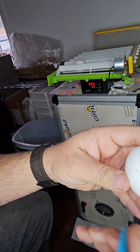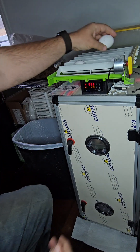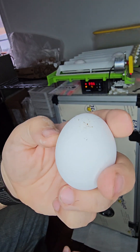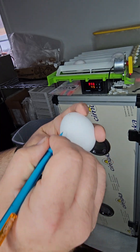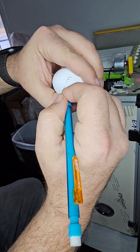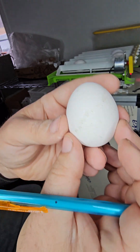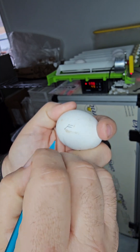I'm going to mark this one as female - number three. That's a tough one, but I'm going to write female on it - number four. And that's number five. And if we're lucky, they're all going to be female.